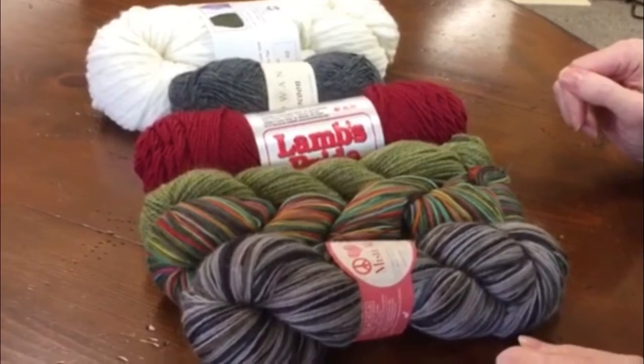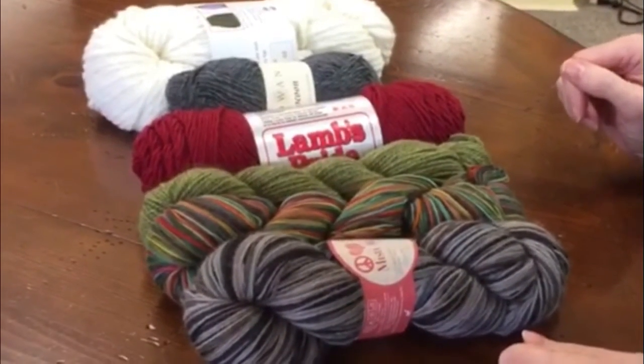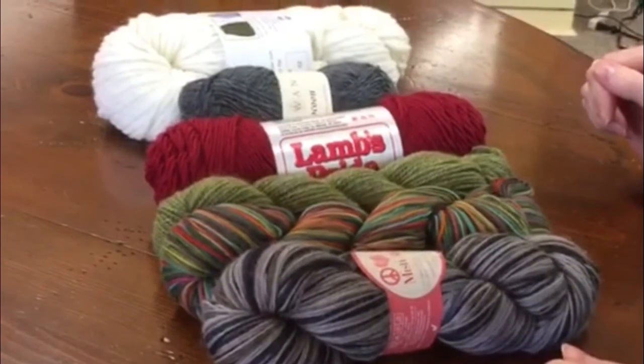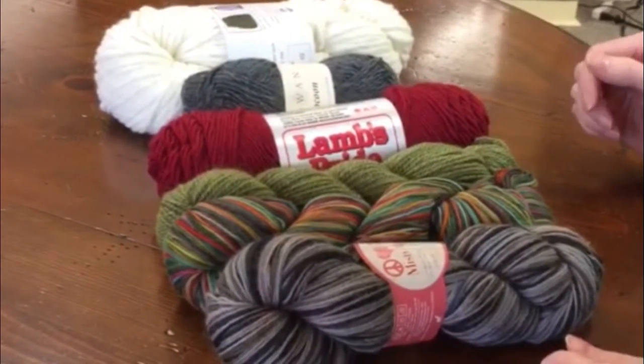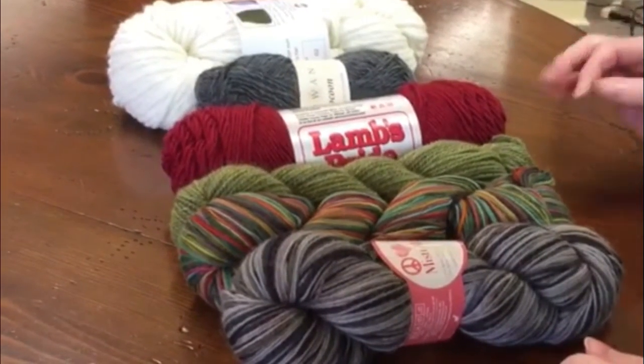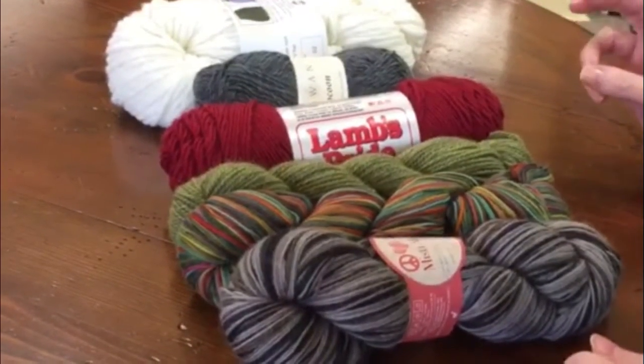Have you ever wondered what the difference is between fingering weight, sport weight, DK weight, worsted, chunky, or bulky? Here today I'm going to show you the differences between these kinds of yarns and share with you what you can actually make from each kind.